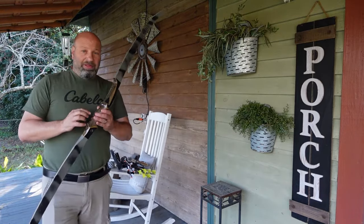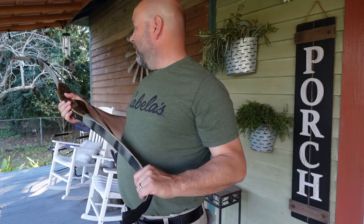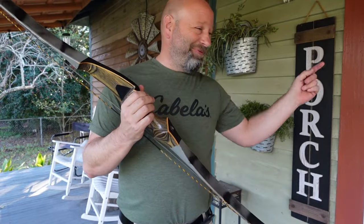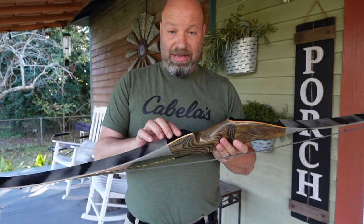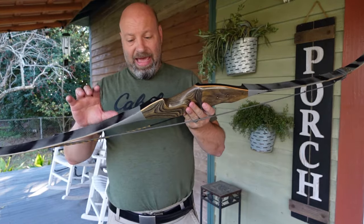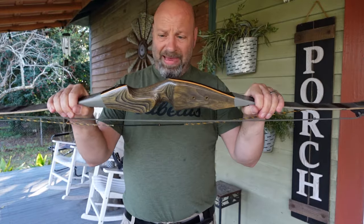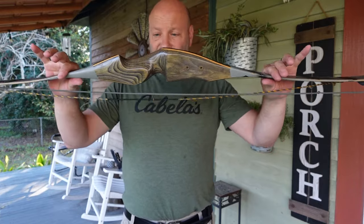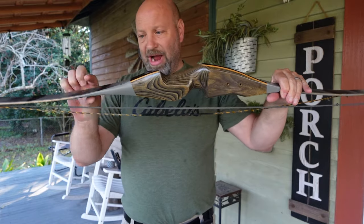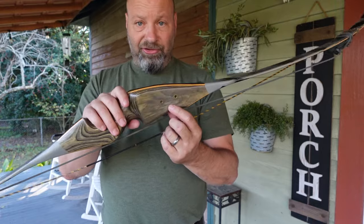This is my first recurve I ever bought - my Martin Mamba. I got this in 1993, and you can see it's got a stabilizer hole. When I first got it, I put a quiver that bolted on at two points and immediately noticed it changed my spine and my arrow flight - I did not like that. Even a Cellway or something similar on one of these, if you can jam those up nice and tight to where you're out of the working part of the limb, you'll be good.